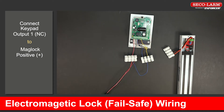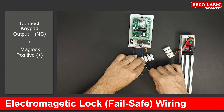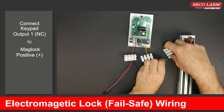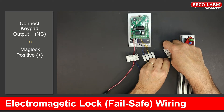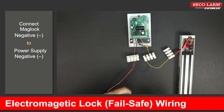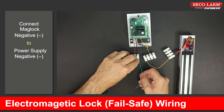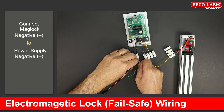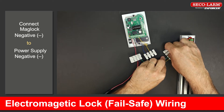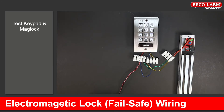Connect the normally closed terminal of output 1 to the positive side of the mag lock. Connect the negative side of the mag lock back to the negative terminal of the power supply. Test keypad and mag lock.